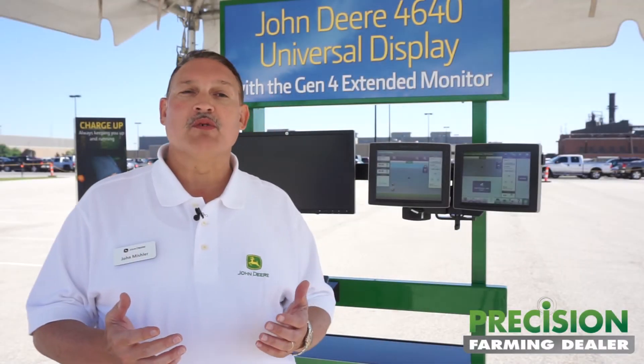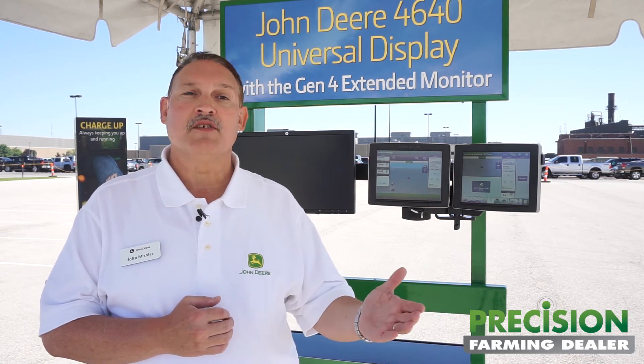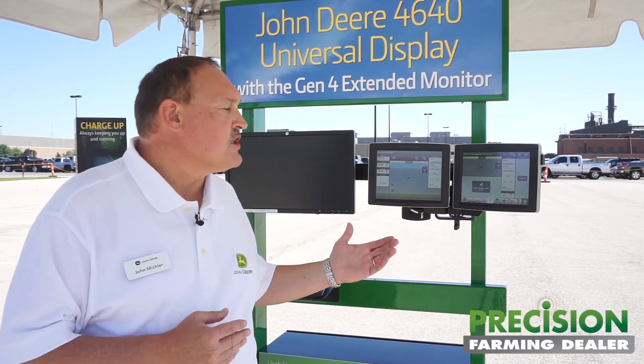When I think about the price points, that was certainly part of the decisions we made in terms of how we were going to roll this out and offer it to customers. Price is really important in any of these buying decisions. The price point with this display and activations — cost of entry is about one half the price of our GS3 2630 display with similar activations. A Green Star 3 2630 with an AutoTrack activation runs close to $10,000. This display with a first year subscription of AutoTrack only is $4,850 — about half that cost of entry to get started.